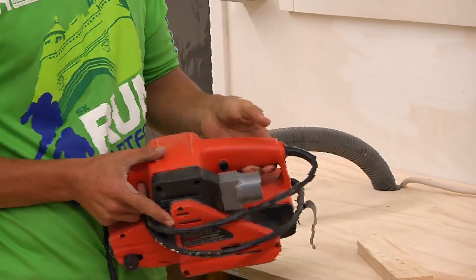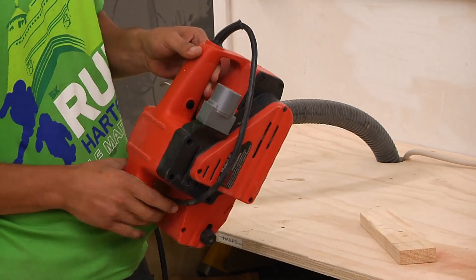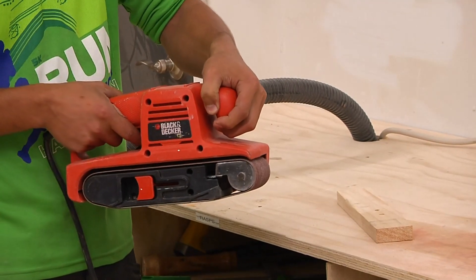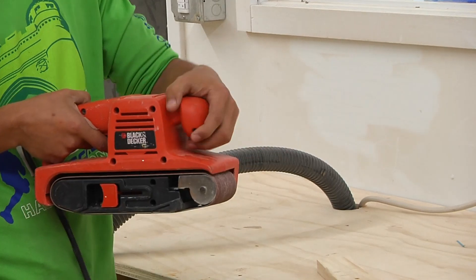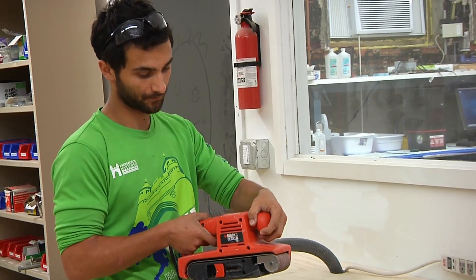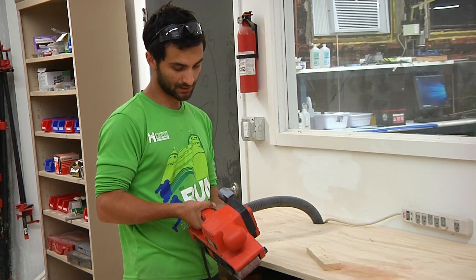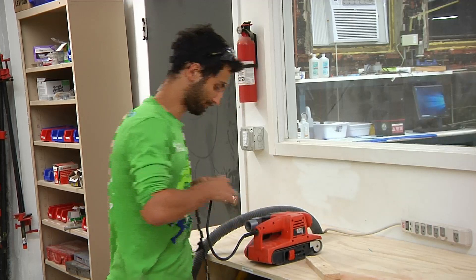There's also a trigger lock on this that's pretty well hidden. You pull the trigger and then push the trigger lock, and that keeps it going so it keeps sanding. Often times you'll find yourself sanding for a long time with the belt sander, so this can be helpful. With this tool you also want two hands on it — it's a fairly powerful tool and you want to make sure you're holding on firmly. You don't want to rock side to side because the edges will gouge into your piece. It's very important to keep it quite flat on your surface and move with the grain.